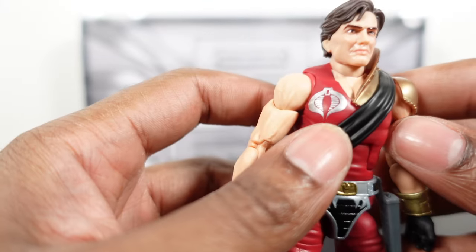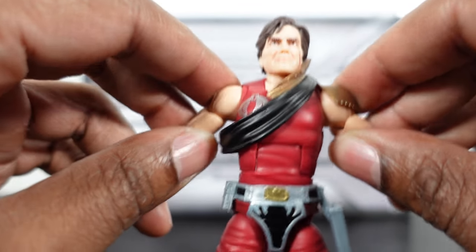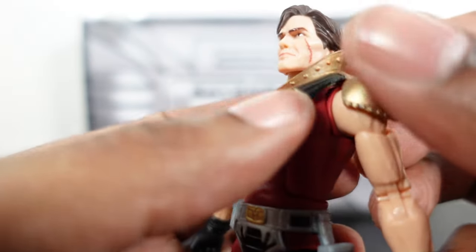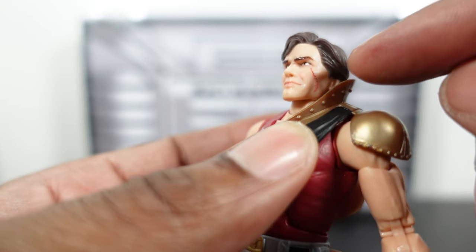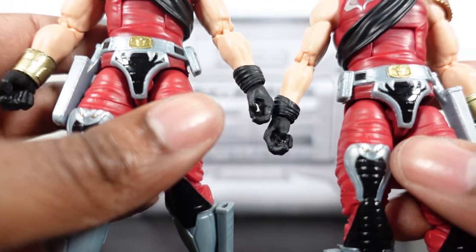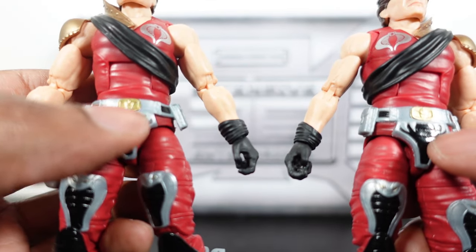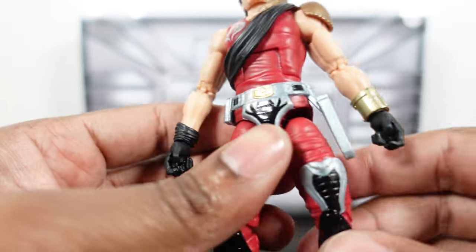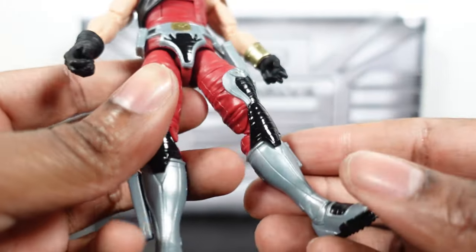Moving to Xamot quickly — same figure, same articulation. Paint apps look very clean. Arms go up to about the same range without forcing it. The scar is a little more predominant on this figure versus the original, which is cool — you can see it a little better. Belts look pretty much the same between the two. Legs go out, nice crunch, thigh twist, and double-jointed knees. Very clean figure.